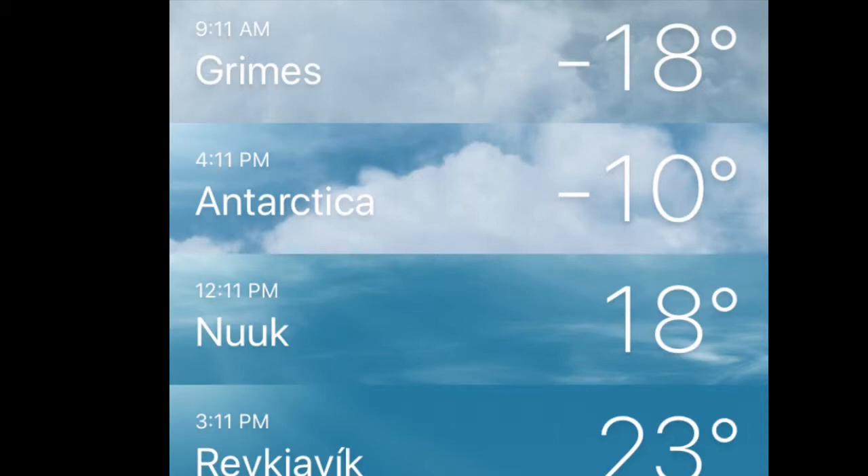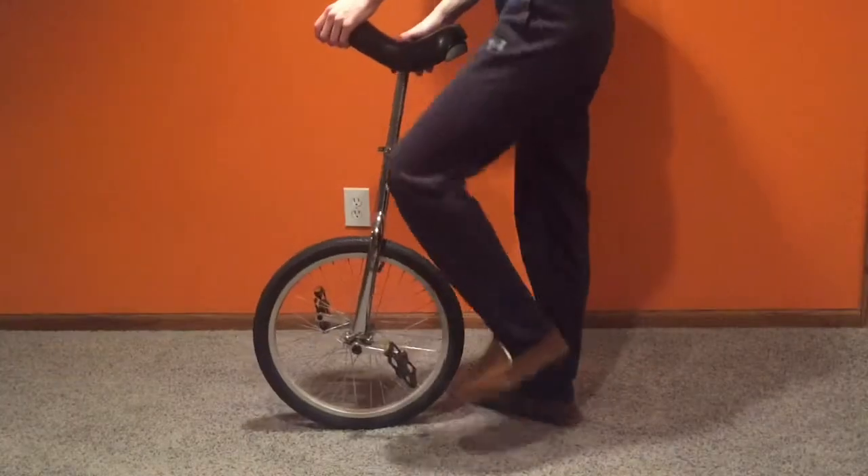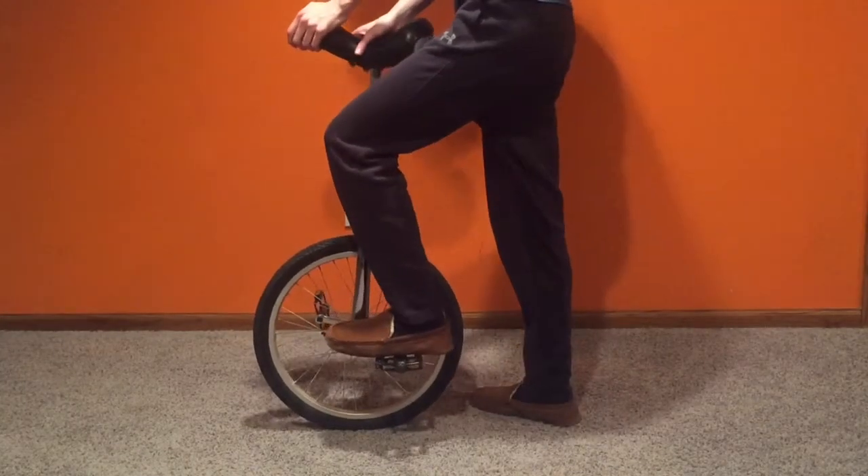So yesterday I learned how to leg wrap. Today I'll teach it to you based upon my approach. When I was watching someone else do it, I noticed that their foot was on the crank arm, so that's how I started.